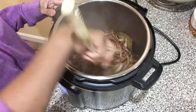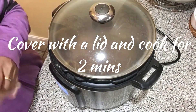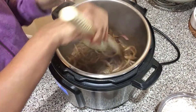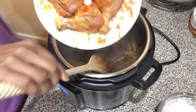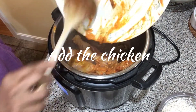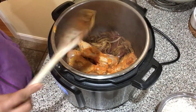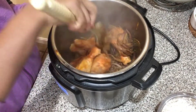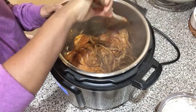Stir it for about two minutes, then cover and cook for two minutes. Opening it now — the onions have softened up a little bit. Now I'm adding the marinated chicken along with the marinade and stirring it well so that all the chicken pieces are coated with the onion and spice mixture.